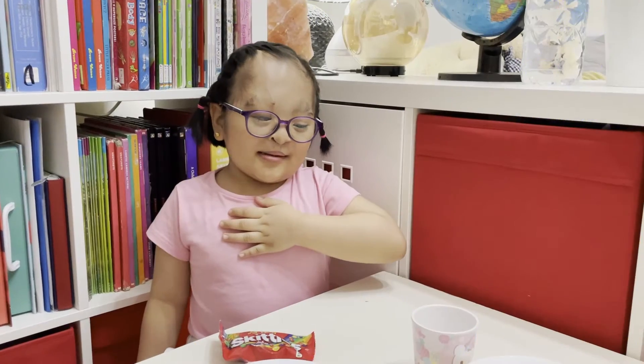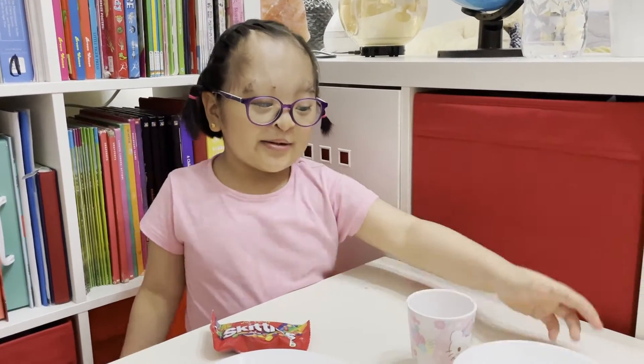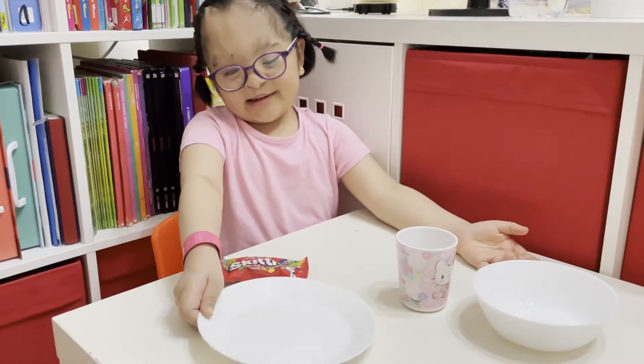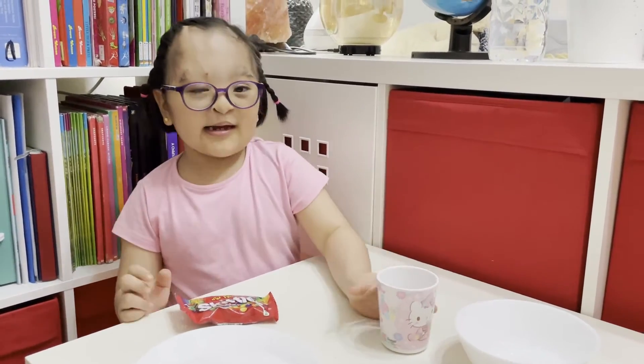Hello guys, my name is James, and I'm going to make a Skittles activity. We need a bowl, milk, Skittles, and water.